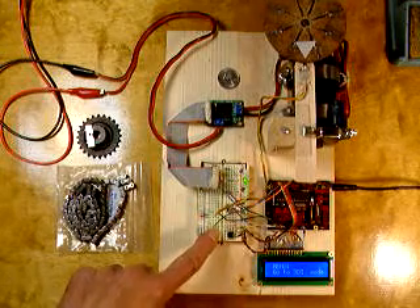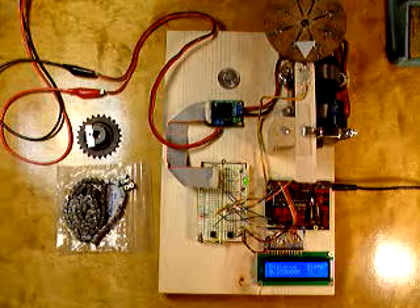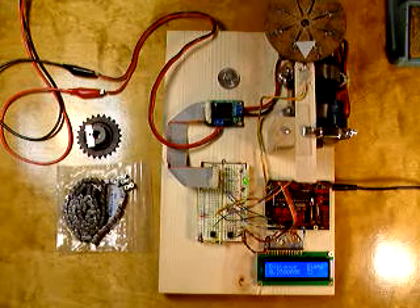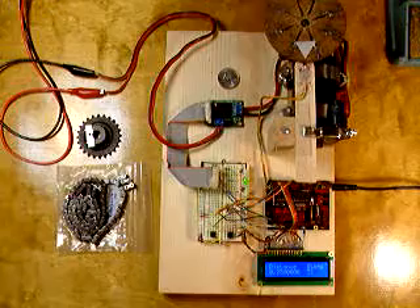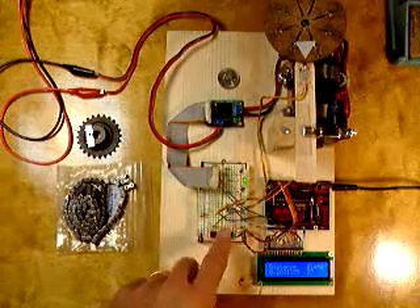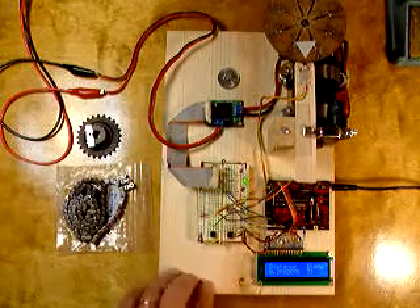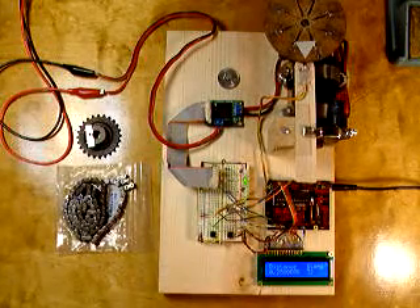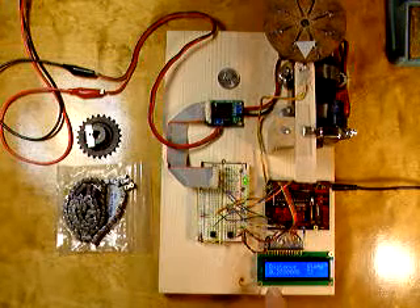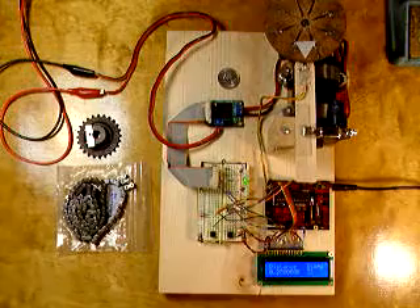I'll stop it in set mode here. In set mode, you can set a number of steps for the machine to take. It defaults to 32, and if I press the buttons it can count down and count up. 32 steps is going to be a quarter of an inch, as indicated by the distance scale on the liquid crystal.